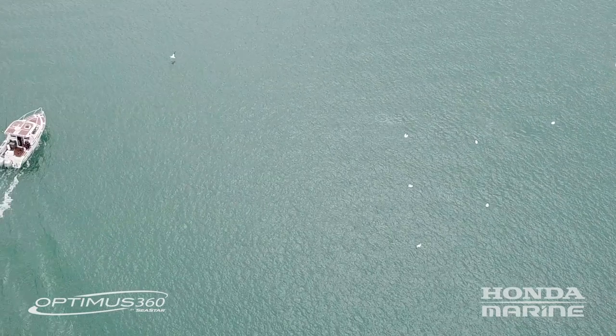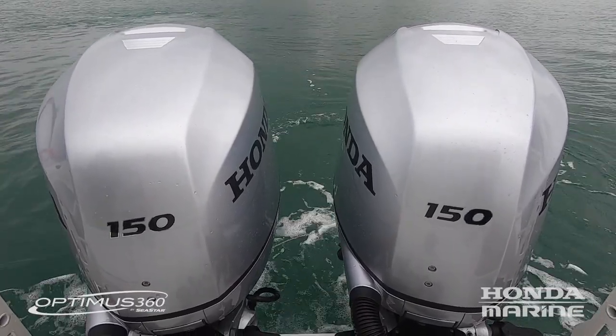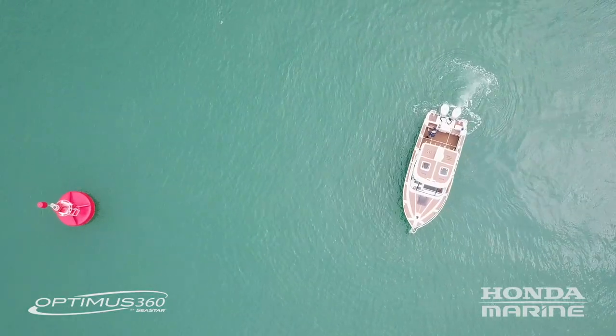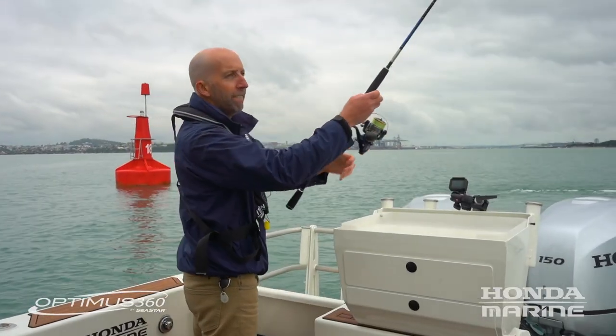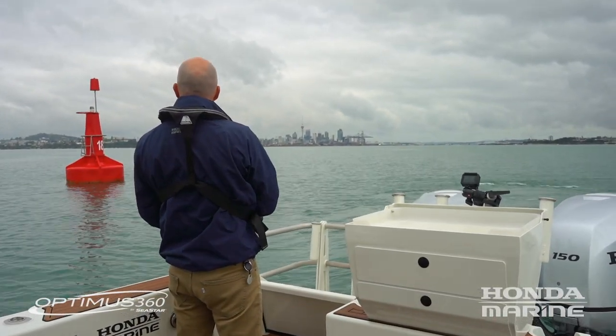We happen to have a few gannets diving around us, so it's also a fantastic fishing function. I've locked the boat onto this station — you can hear the engines and the power steering system maneuvering the boat to keep it on station. This can save dropping anchor, and means you can throw some lures around without having to worry about what the boat's going to do.